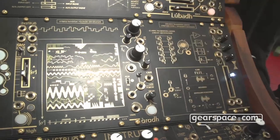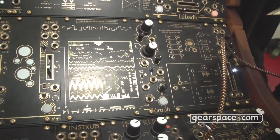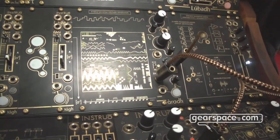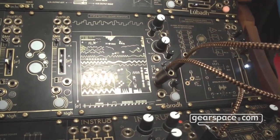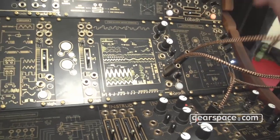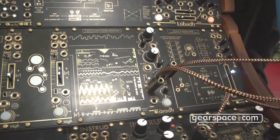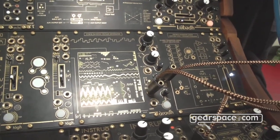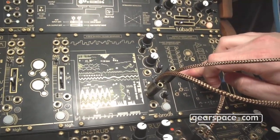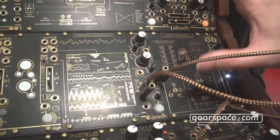We can use it as a more traditional subtractive synthesis signal flow. I'll patch a sawtooth through it to get some sounds going. This is essentially a successor to the first filter I released as Instro back in 2016 or so — same topology in terms of circuitry for the transistor ladder, but I went discrete with this as opposed to ICs. There's a built-in VCA.